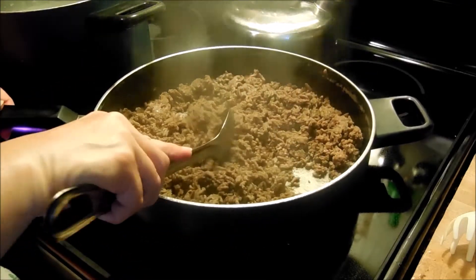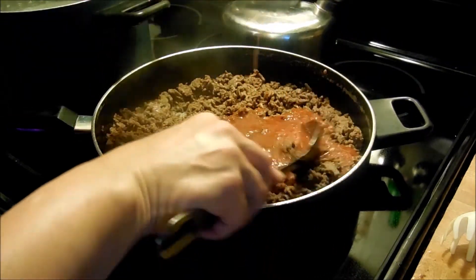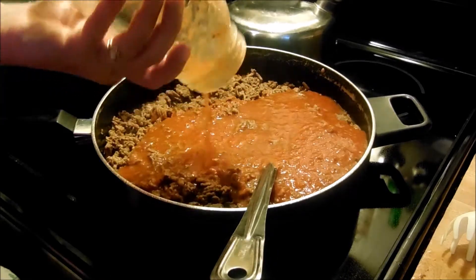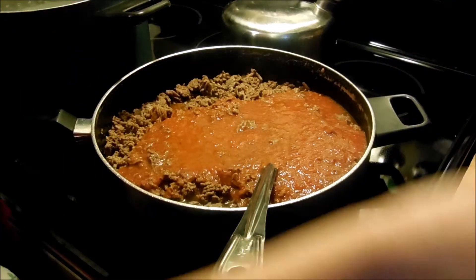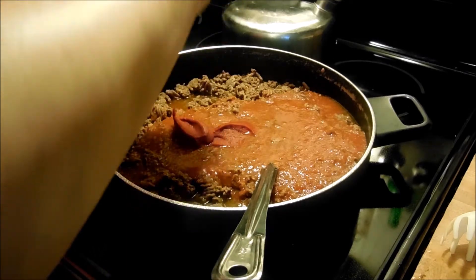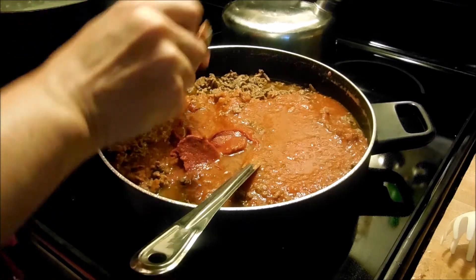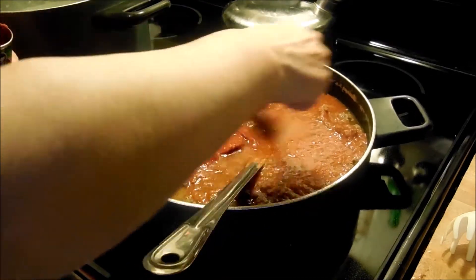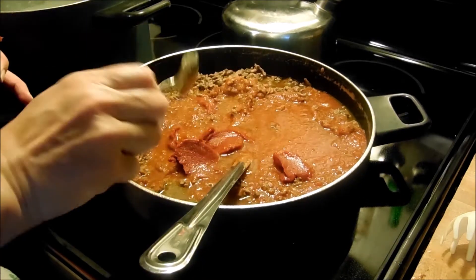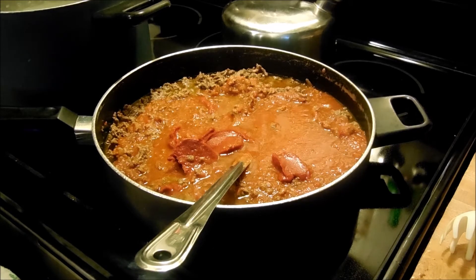My ground beef is done, all sautéed, and I've drained the grease out — there wasn't a lot because it was 90% lean. I'm going to pour in a jar and a half of spaghetti sauce. I used a large pack of ground beef because I want enough for both the eggplant parmesan and the spaghetti. I'm putting in the tomato paste to thicken the sauce up — we always add tomato paste to thicken it a little bit. Let me get this stirred up and heated, and we'll get ready to put the eggplant dinner together.